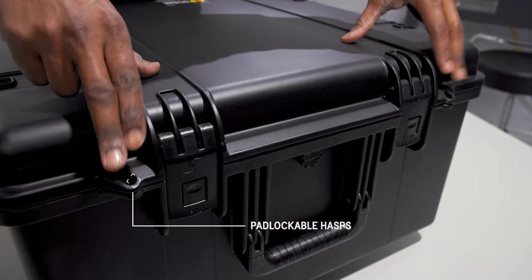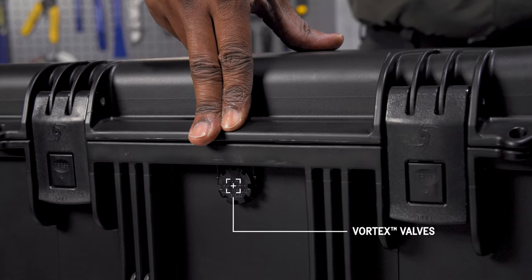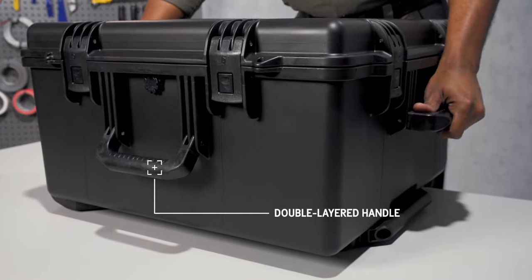Two lock hasps allow you to secure the contents of the case. The vortex valve balances the air pressure inside the case, preventing vacuum lock. Grab the case securely by the double-layered soft grip handles that offer a secure grip even in wet weather.